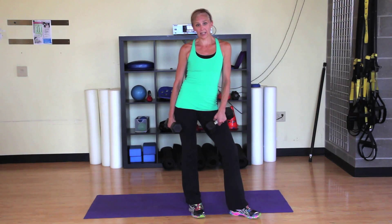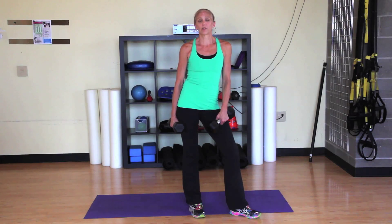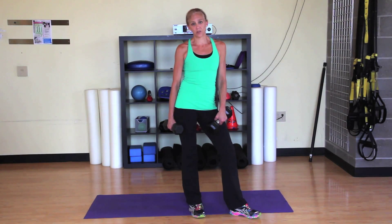But we can't forget the hamstrings and the glutes. So let's move to the mat and get those worked out as well.